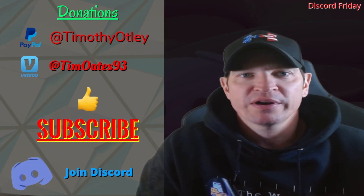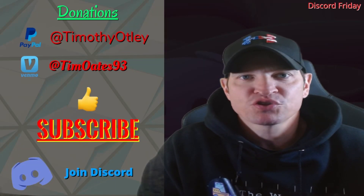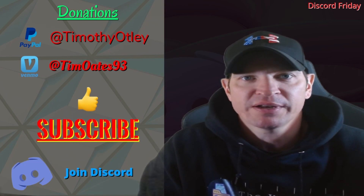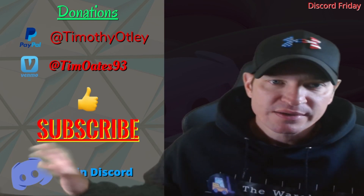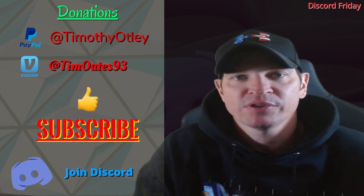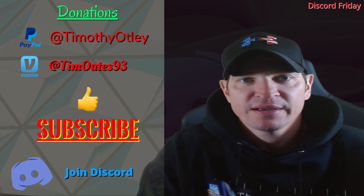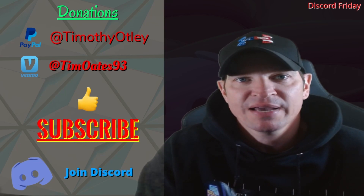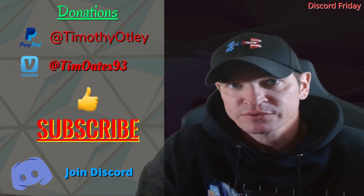Welcome to the Warehouse Series. If you guys are new, please join Discord — it goes hand in hand with my YouTube channel and is definitely going to help you out as a new selector. Let's get to Discord Friday. I do have a video coming out tomorrow as well: my top 10 things that new selectors do wrong.